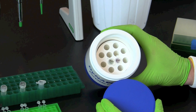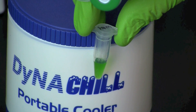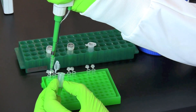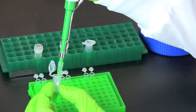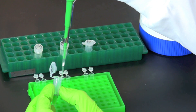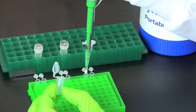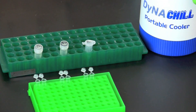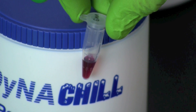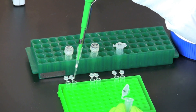The master mix should be kept on ice until you are ready to use them. The plant master mix is green. Pipette 20 microliters of plant master mix into the corresponding labeled PCR tube for each DNA sample. The GMO master mix is red. Pipette 20 microliters of the GMO master mix into the corresponding labeled PCR tube for each DNA sample.